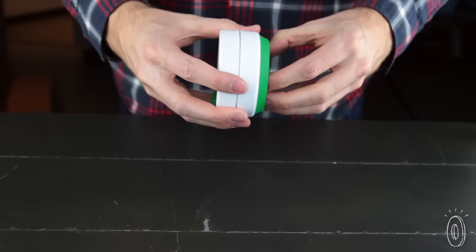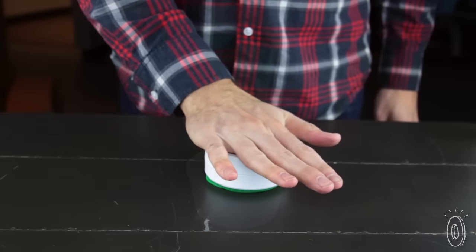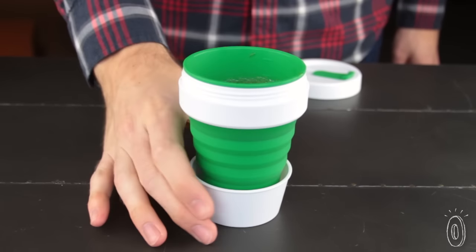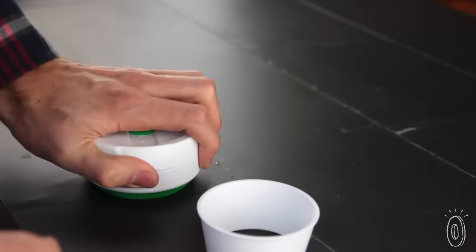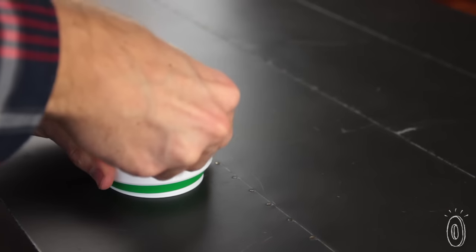Because Stojo is mostly silicone, it expands in a snap and collapses with a quick squash. The heat sleeve is a more solid plastic ring which adds stability to the flexible form and insulates your hand from hot beverages. The sleeve stores in the bottom of the cup when you're not using it. The lid seals tightly, making the cup spill-proof even when it's compacted.